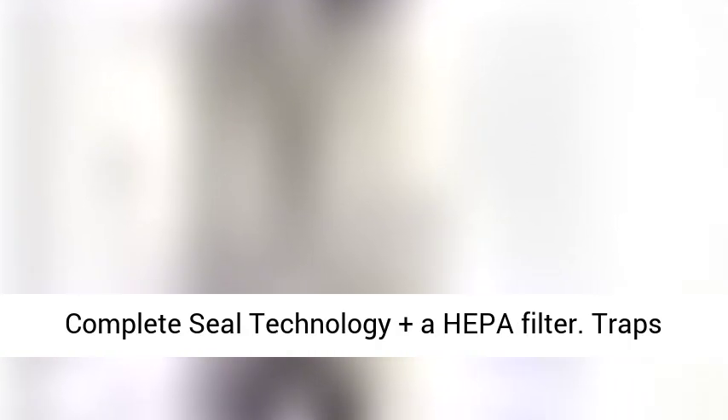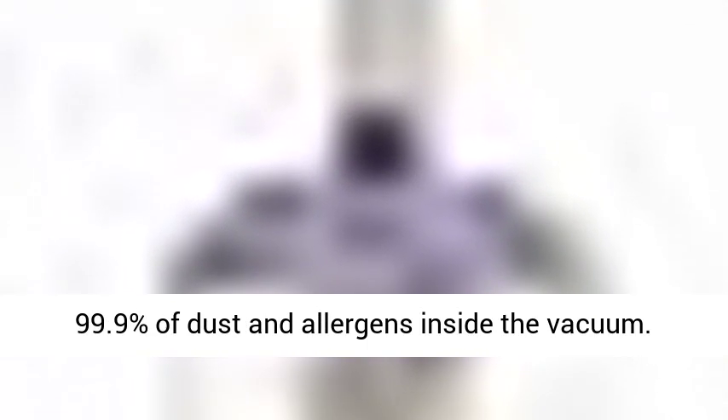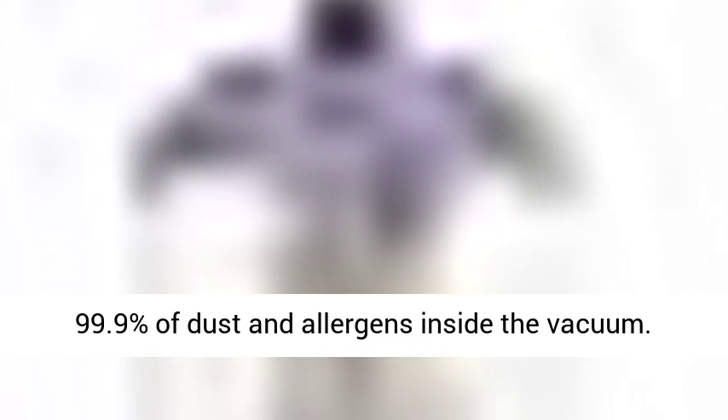Lift-Away: Press a button to lift the canister away and easily clean hard-to-reach areas. Anti-Allergen Complete Seal Technology plus HEPA Filter traps 99.9% of dust and allergens inside the vacuum.